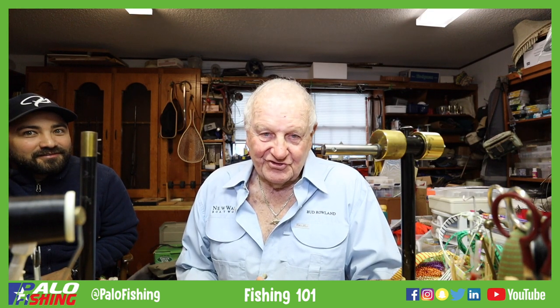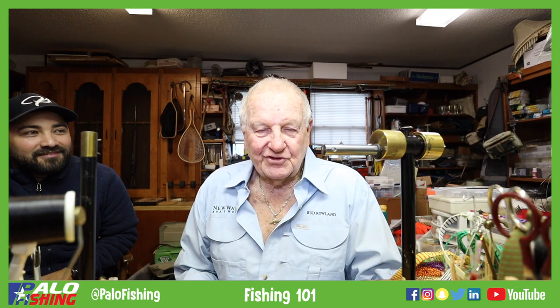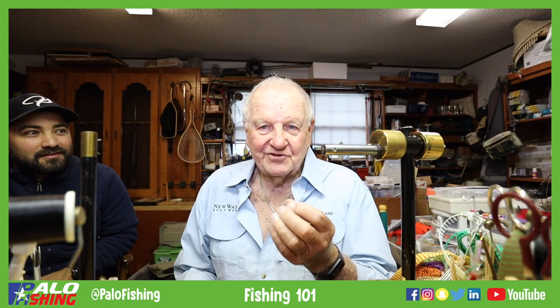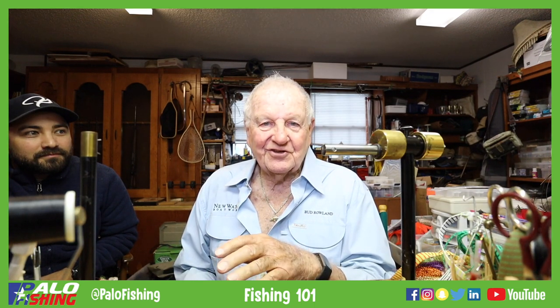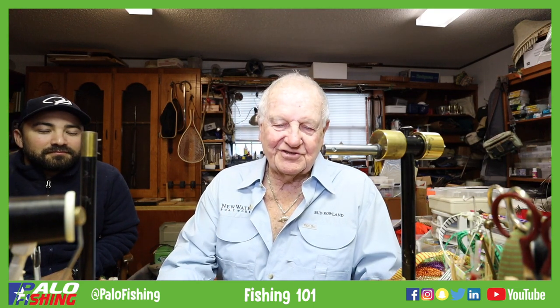Whether it's fresh water or salt water, we tie it on size hooks from six, four, two, one, and one-ought. You can actually fish it as a surface fly, you can fish it as a slow sink, or a fast sink. So what we're going to do is show you some little tricks about tying this fly.